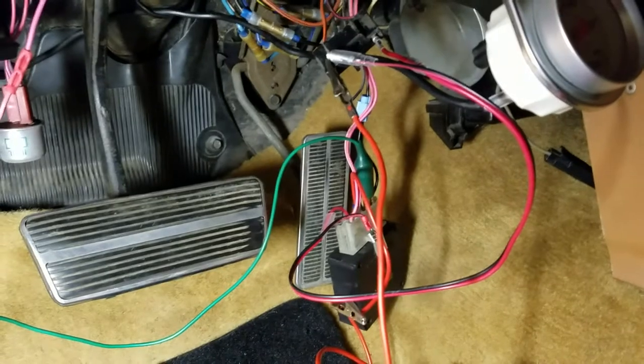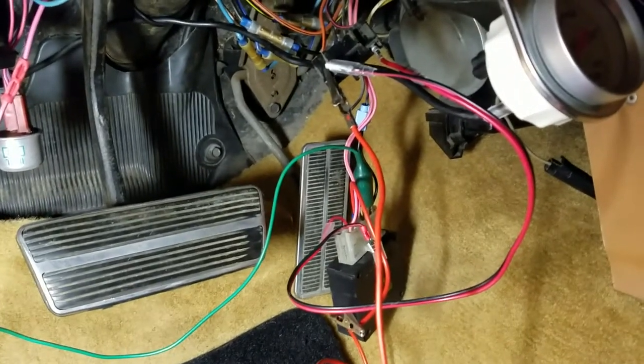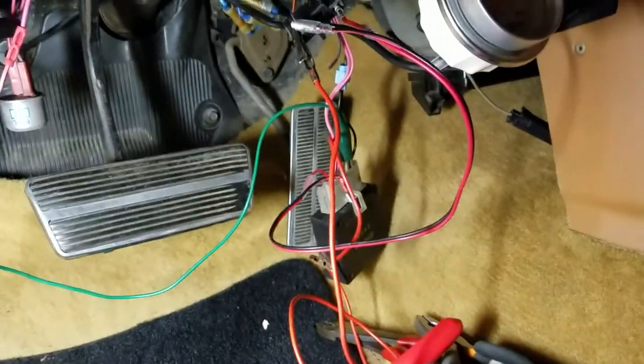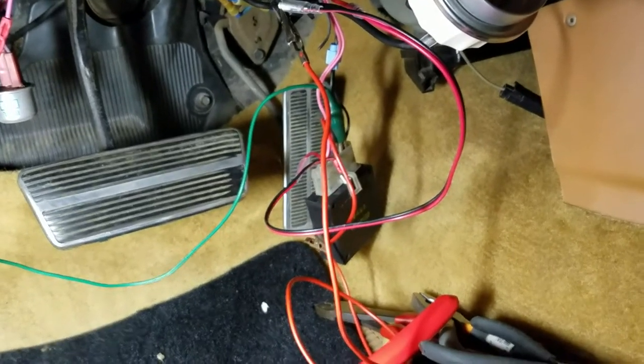A lot of these cars, people dismantle or take apart the key buzzer because they find it annoying — which it is — but if you're like me and wanting to go back to stock in a restoration, you kind of want it to work.